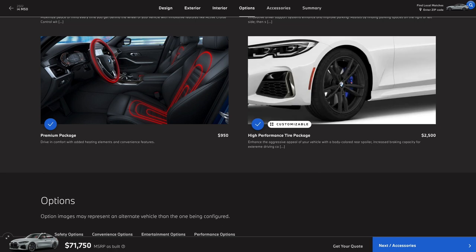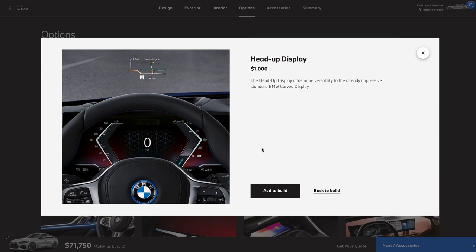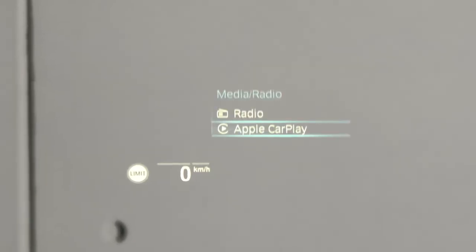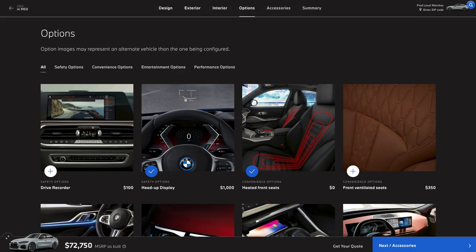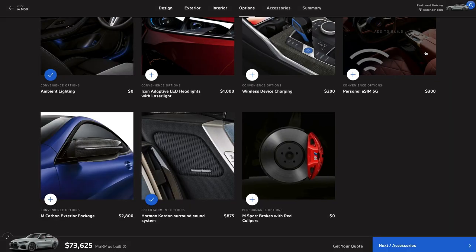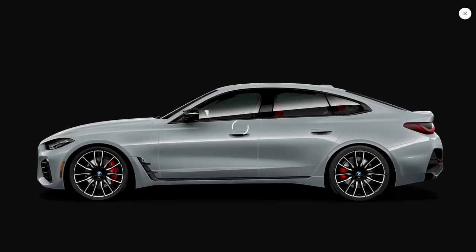Now let's look at the à la carte options. Right off the bat, there are a few I'd consider almost mandatory. First, the heads-up display — if you've gotten used to having this, it would be a total drag not to have it anymore. Even at 1000 bucks, we're picking it up. The next must-have is the Harman Kardon sound system at 875 bucks. You like music? Then this is money well spent. Oh, and while we're here, we can pick up red brake calipers for free — and with gray on the outside and red leather on the inside, it's going to look just right.